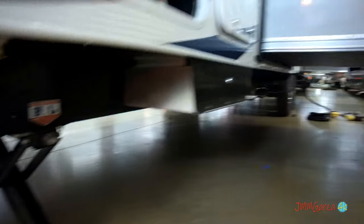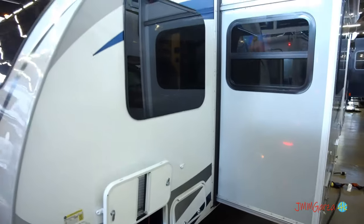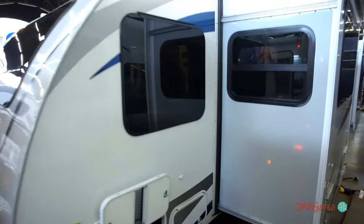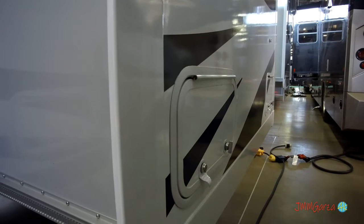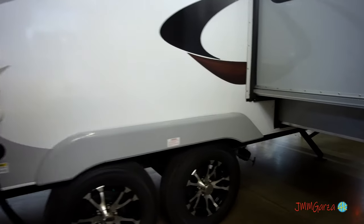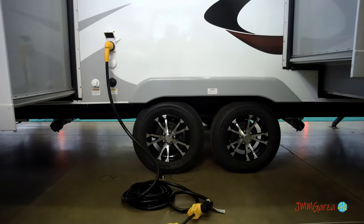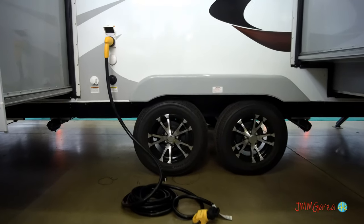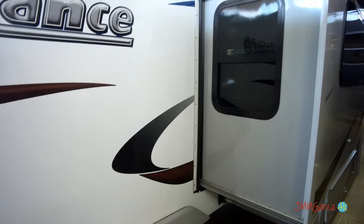There's a little storage under there — I couldn't access it so I'm not sure what it's for — and of course you see the stabilizer jacks. All the way around you have the awning-style, jalousie-style windows, except in the slide area, because you don't want an awning open when the slide goes in — you just want regular windows there. That's where you connect the 50-amp service. This has two AC units and connections for your antenna and all kinds of stuff.